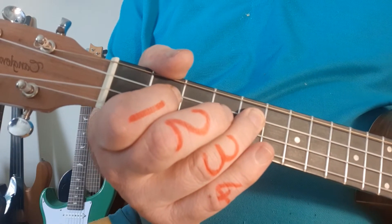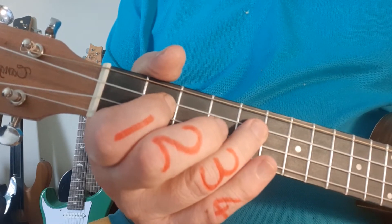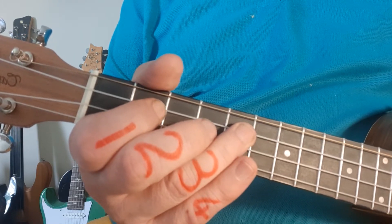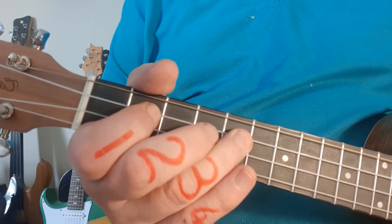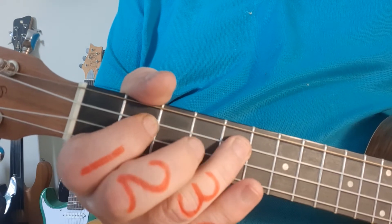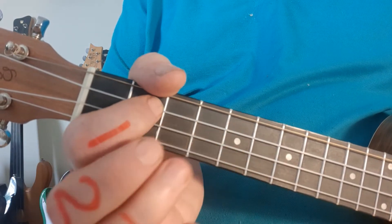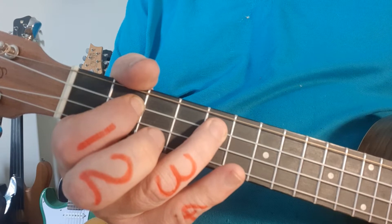You'll notice my fingers are numbered one, two, three, four. That's to help guide you through the most efficient ways to use the fingers. We're going to start with the first four notes at the top of the PDF, which go five, five, two, five — that's the introduction. All on the third string from the bottom. Finger one is in fret two; finger three is in fret number five on the third string.